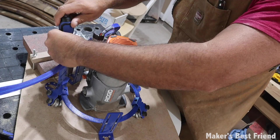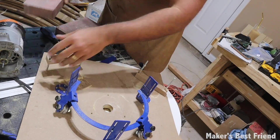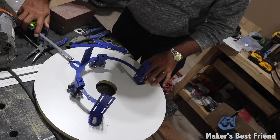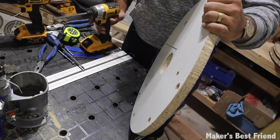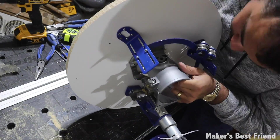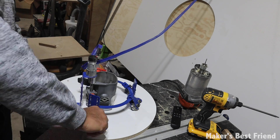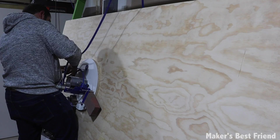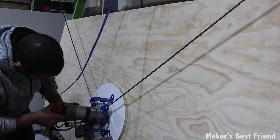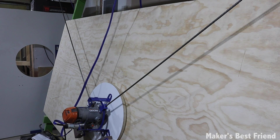After it's all complete, just transfer the parts from your temporary sled to the final sled, recalibrate the machine, and you're good to go. I hope you enjoyed the quick overview of building the Maker Made CNC — I'm really impressed with the machine so far. Keep an eye out for the detailed build videos coming out shortly if you're looking for more information on how to build the machine. Thanks as always for watching.